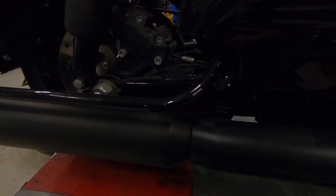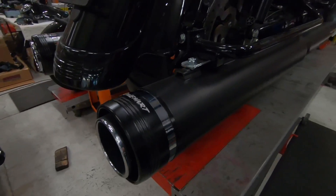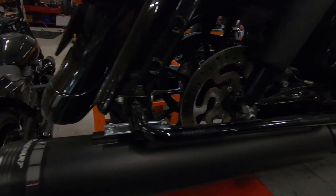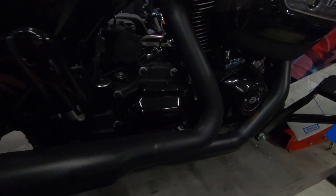G'day guys, we're back down here at Harley Heaven in the command center with Pat and the guys. Quite a bit of work's been done since the last episode. We've got the pipe fitted — a nice set of Reinharts — the Legends suspension is on at the back. Pat's also started to put some of these black caps on, but we'll talk to Pat in a second.